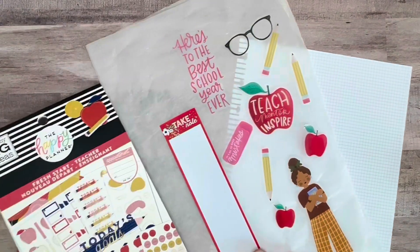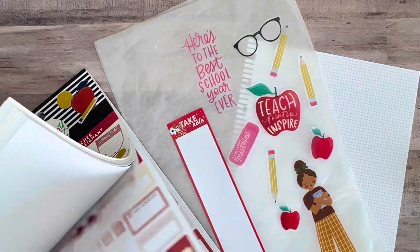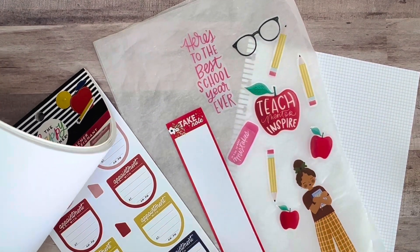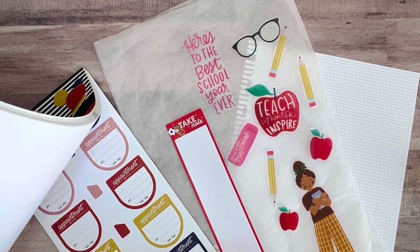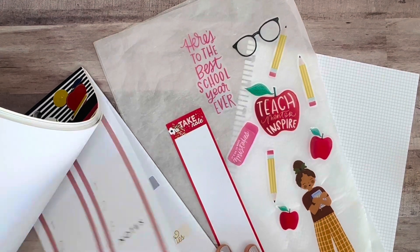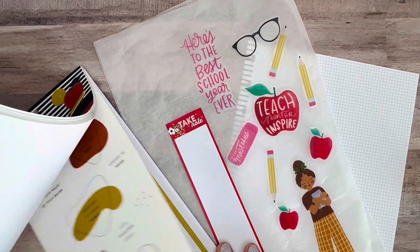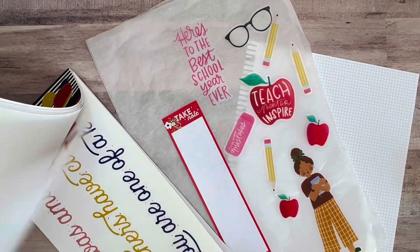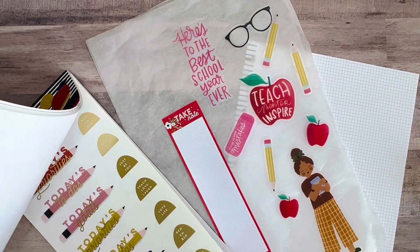For the Fresh Start book — this is a great teacher sticker book, or just sticker book in general. I'm not a teacher, but I think it has a lot of great boxes, functional stickers, goals, and great quotes that you can definitely use even if you are not a teacher.